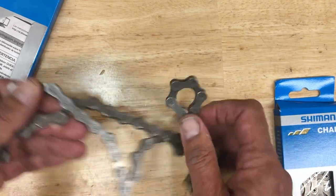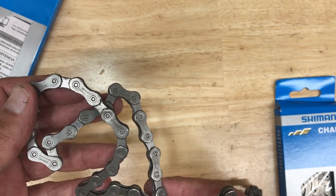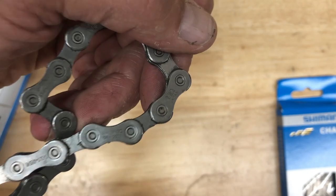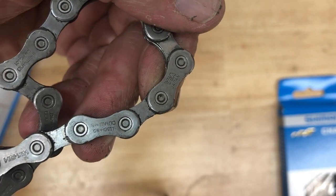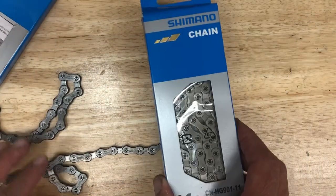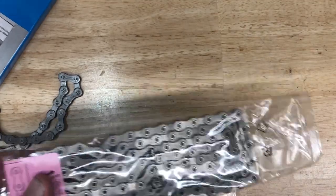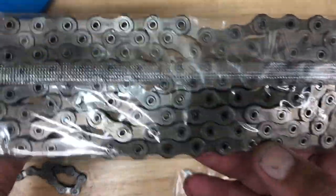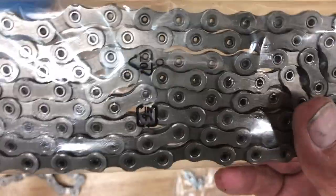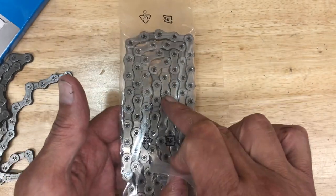On this HG 901, you can see looking through the box that it says HG 901 — they're stamped on the chain — but the pins are solid. A real HG 901 chain is going to have hollow pins, so if you're looking at a Dura-Ace or XTR 11-speed chain and it doesn't have hollow pins, that's a quick dead giveaway. Another thing is the front side and back side of the chain are kind of asymmetrical on a real chain.